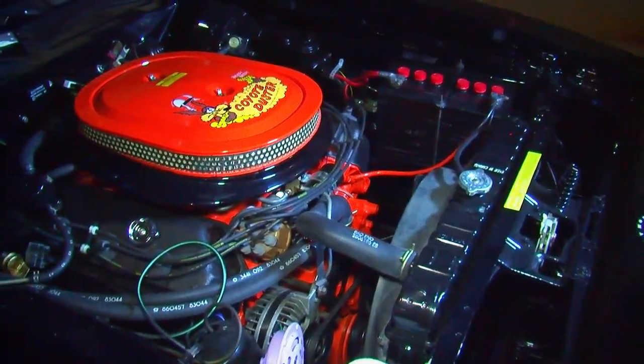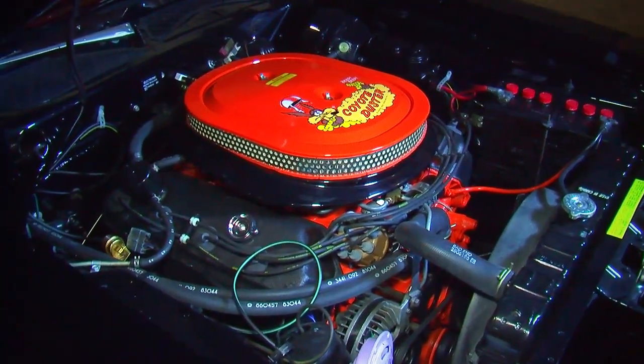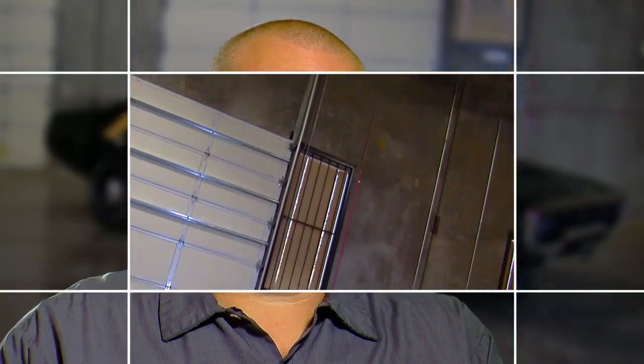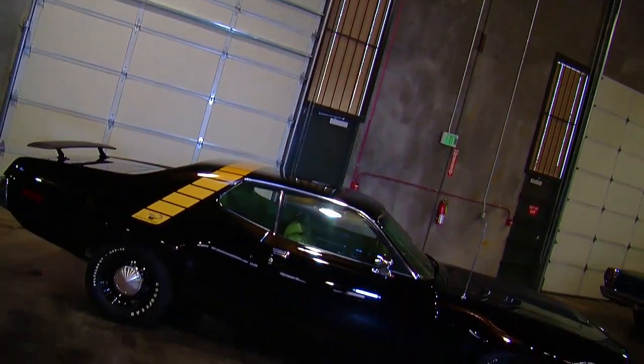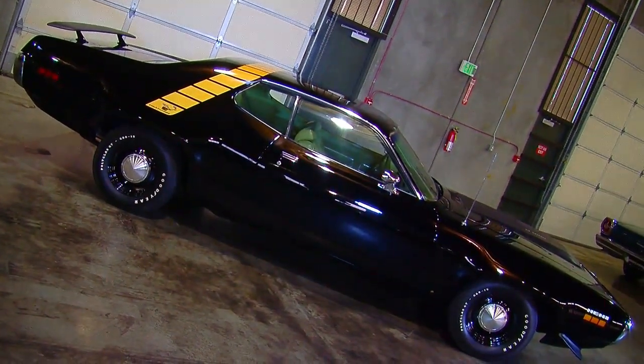By 1971 the Roadrunner styling had changed — it was a brand new design for 1971. Plymouth tried to clean up the aerodynamics on these cars and they did a really good job. The whole overall profile is now more rounded instead of being very notchy with sharp corners like previous Roadrunners.